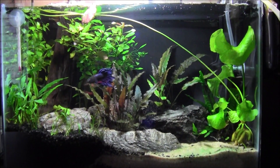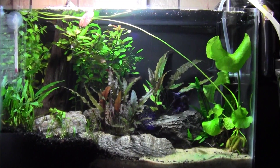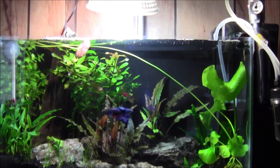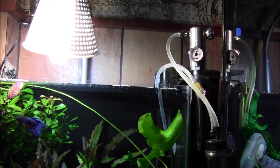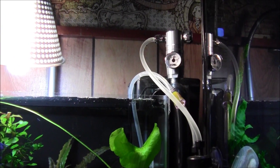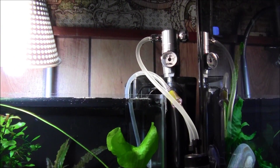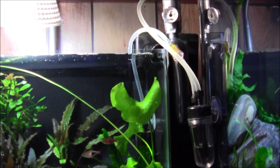Hey YouTube, BM here. I figured I'd do a little video — I've been getting a lot of people asking about the Fluval 88, asking for my input on it. I'll try to sum it up. I do have one, though I'm not even using it.